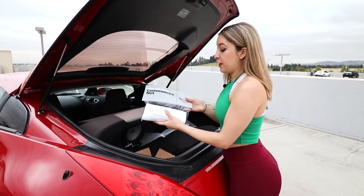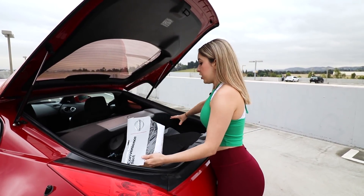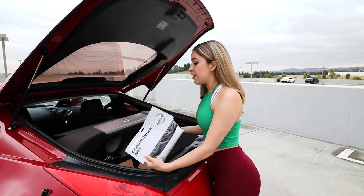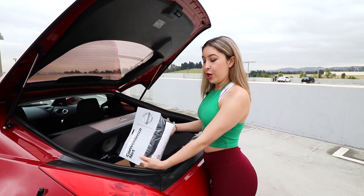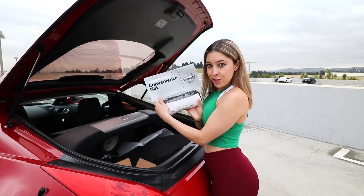First things first, I have this convenience net. It is from the factory and it just goes in the back of the trunk here, and attaches to the little knobs just to keep everything tight and secured inside the trunk area so it's not flopping around everywhere.